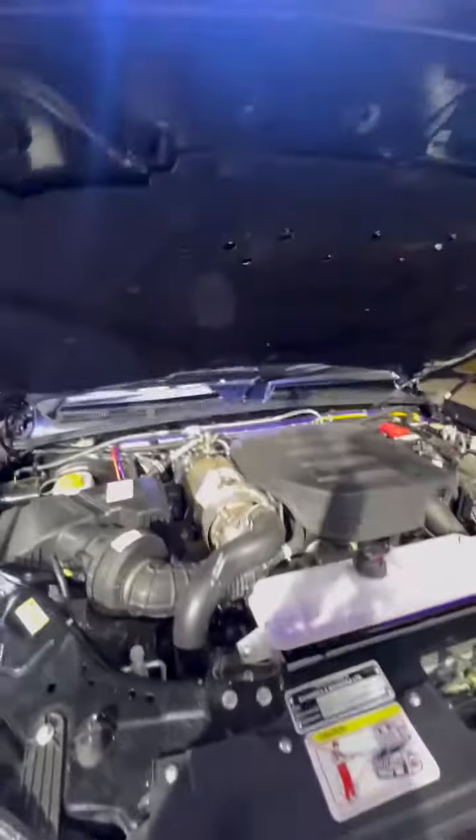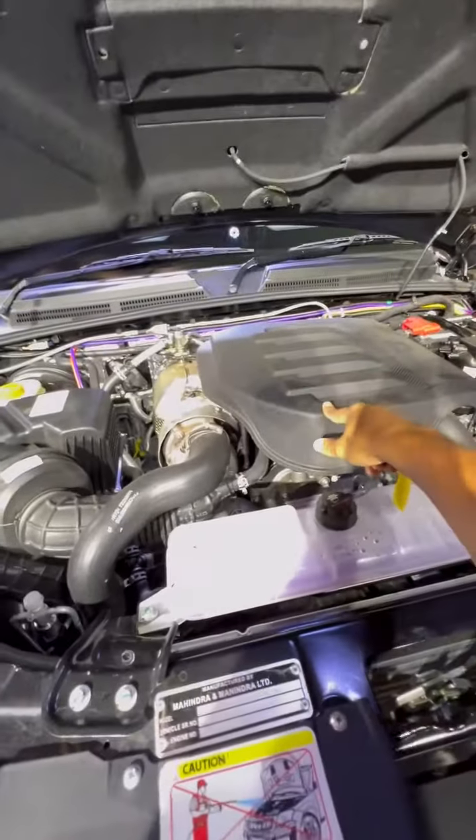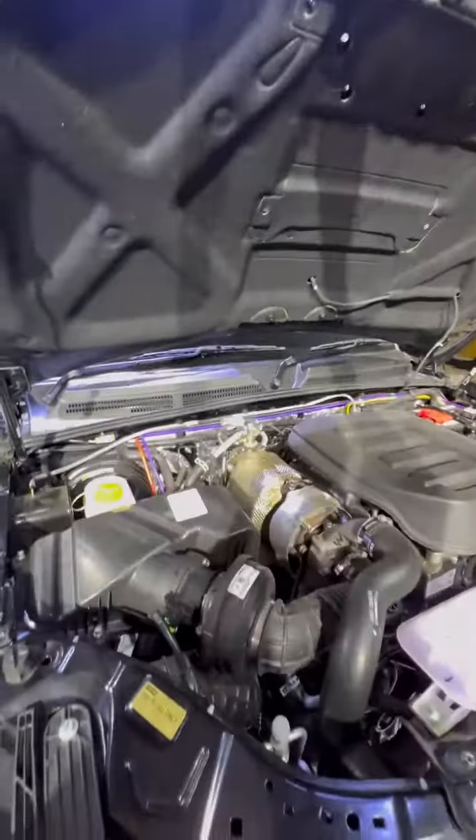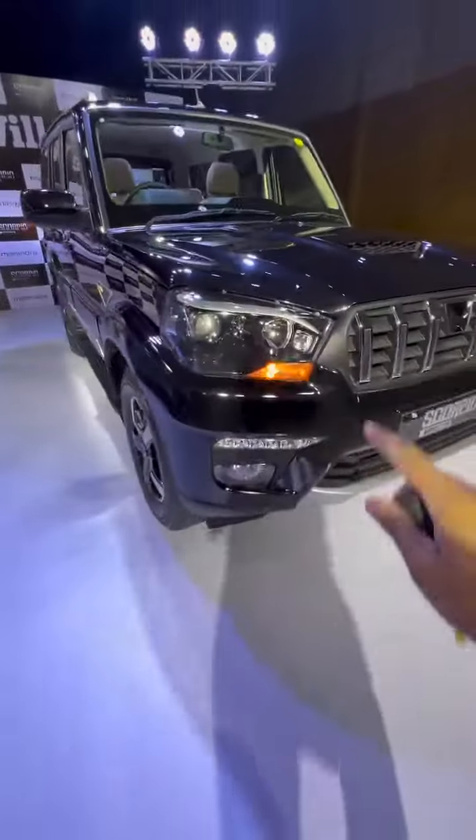The biggest mistake is actually inside this hood — this new engine has been given to you in the lower trim. It's 130 bhp, 300 Nm engine with a 6-speed gearbox.